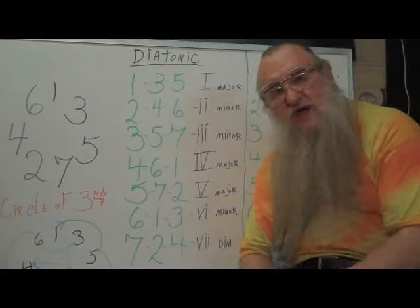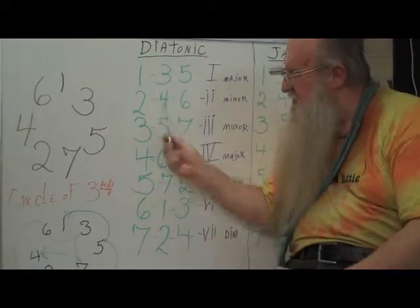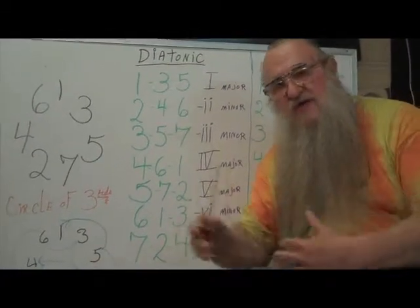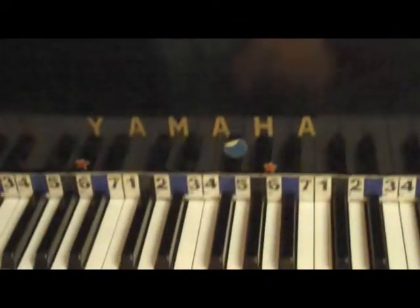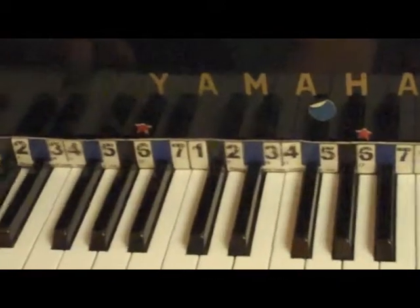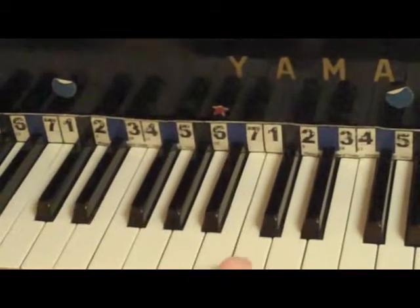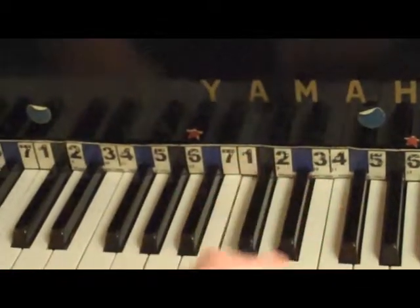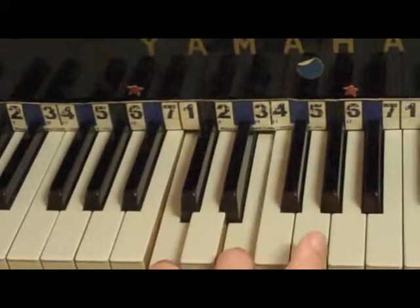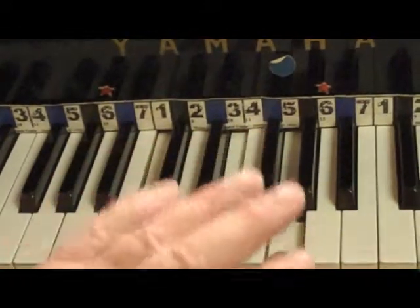Now we're going to go to the piano, and I'm going to show you what this looks like and how we can take these natural default numbers and play them anywhere in any key. Look down at the keyboard — you'll see this device I call an intervalometer. The kids call it the slider. It has the numbers of the diatonic scale: one, two, three, four, five, six, seven, one. We now have it set up so the number one is pointing at middle C. To play a one chord, I just push one, three, and five. I'm hitting three notes at once, so that's called a triad.